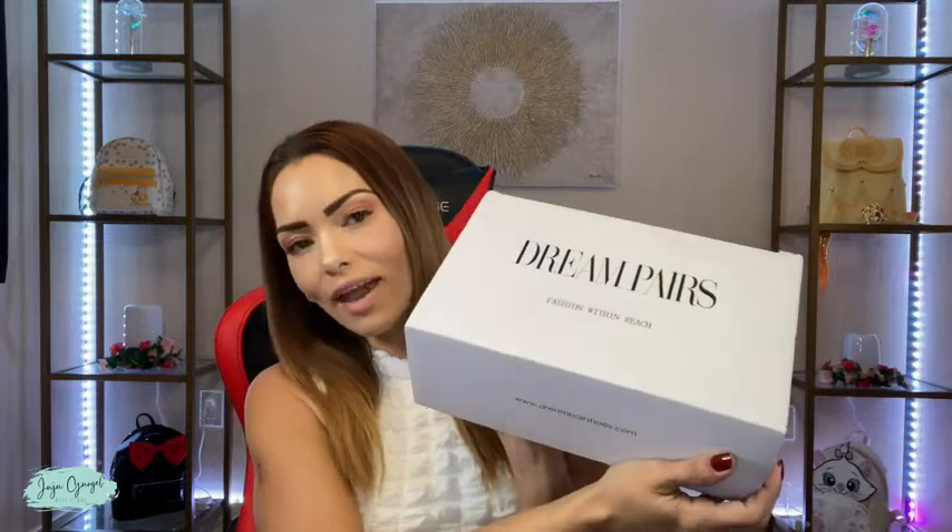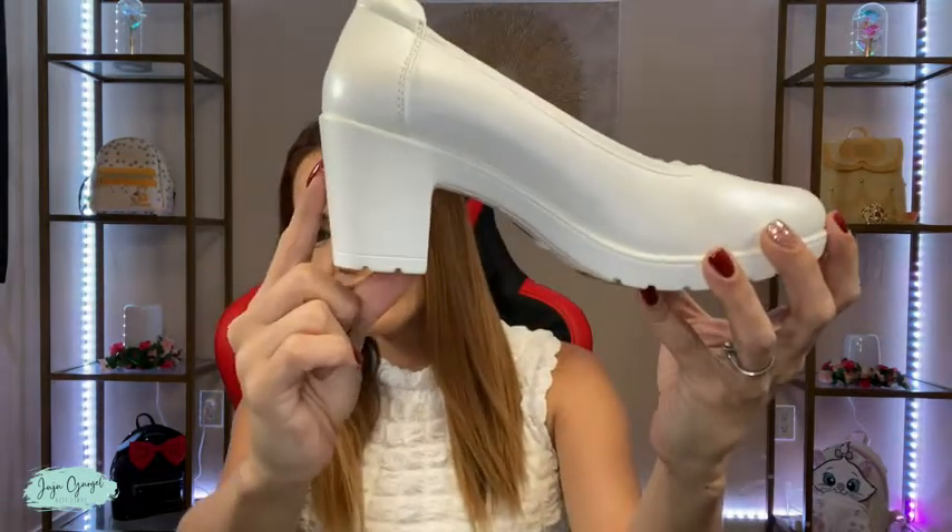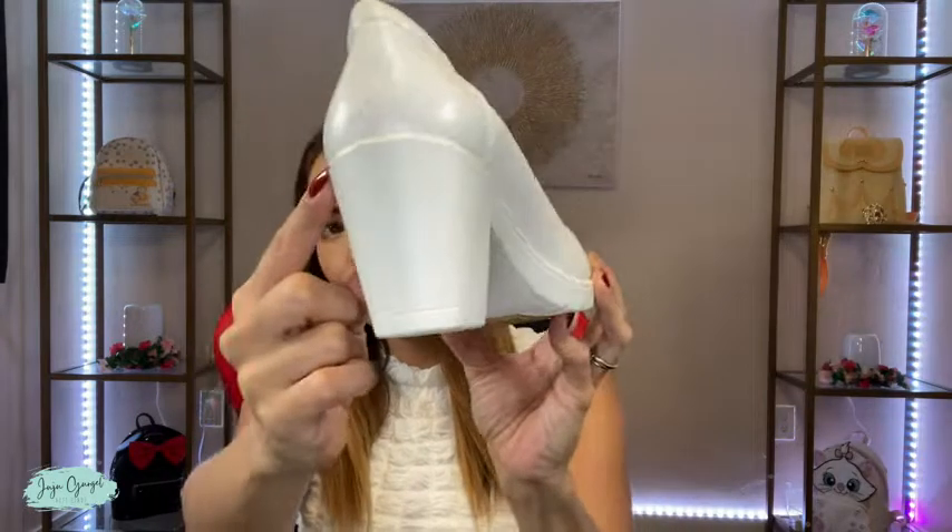Hi, I'm Juju Gaudreau and I just got this pair of Dream Pairs shoes. This one right here is in the color white and it has this chunky heel right here.